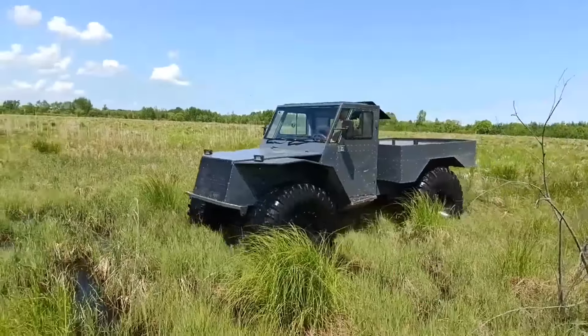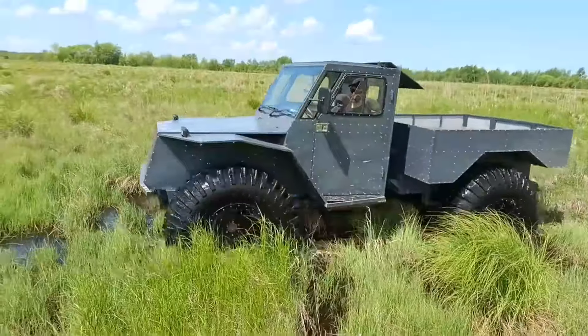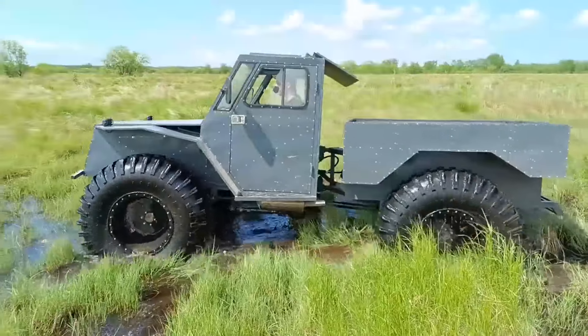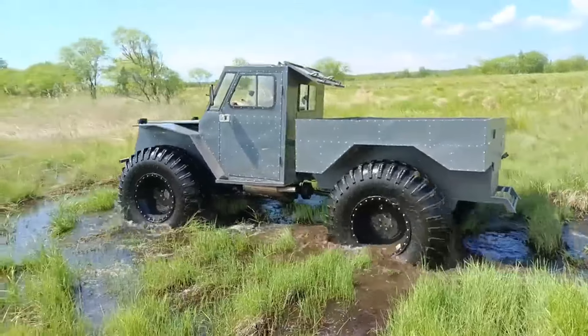Amore 4x4 is a four-wheel drive all-terrain vehicle with a breakaway frame on ultra-low pressure tires. The all-terrain vehicle is equipped with an inline four-cylinder Toyota gasoline engine with a capacity of 120 hp and an automatic transmission.